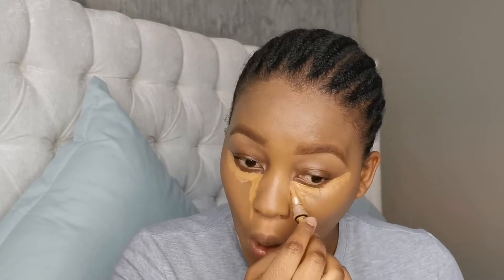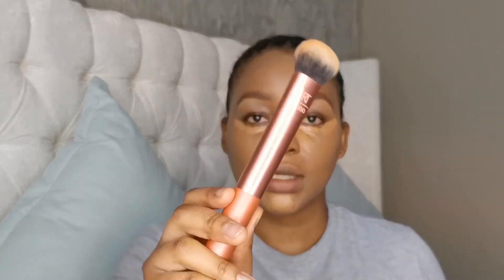Disclaimer: I just want to say I'm not a professional makeup artist — this is just what I do on my face. So to all the professionals and experts, this is just my personal routine. I'm going to take my brush and dab in the concealer.